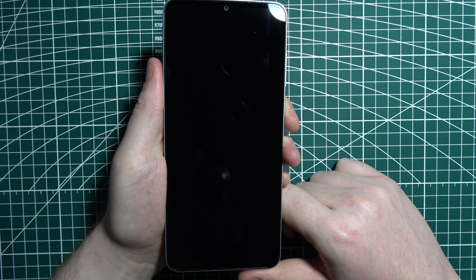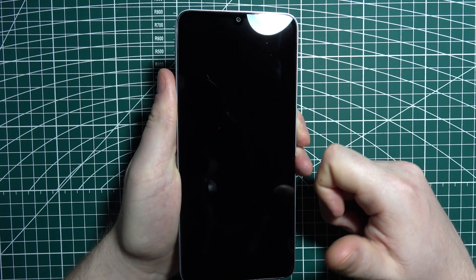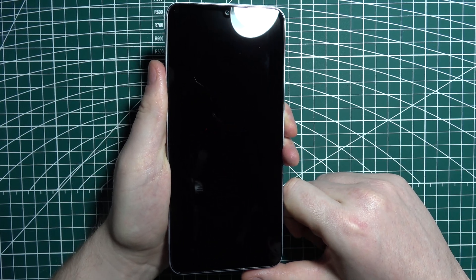Now we need to switch on our device by holding the power button right here for a few seconds until you can see the Samsung logo.